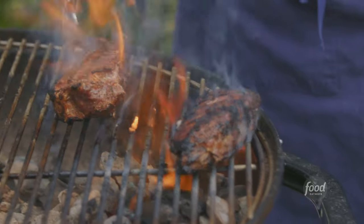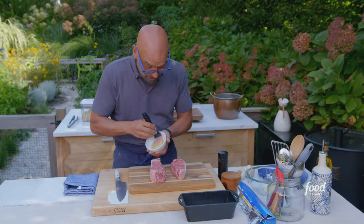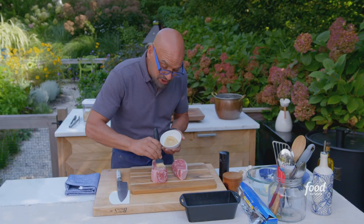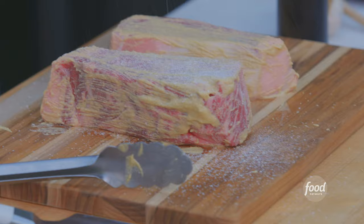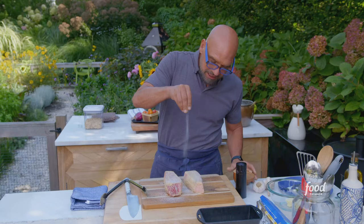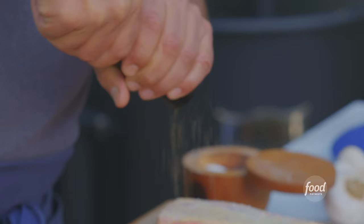Grilled strip steaks. I have Dijon mustard here — I'm going to brush both sides of the steak with Dijon all the way around. Four-finger pinch here: you need to salt a steak this thick very liberally. It's thick, it needs a lot of room to permeate. And a good amount of cracked black pepper — same thing.